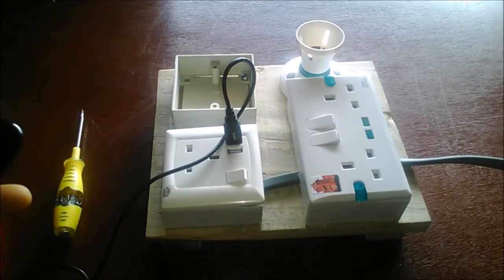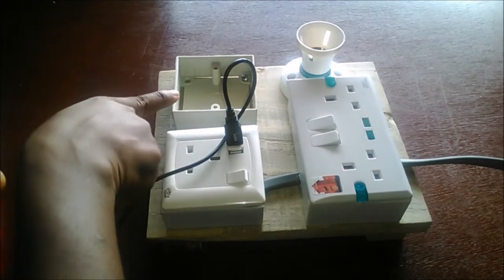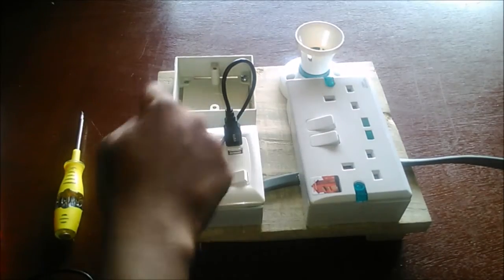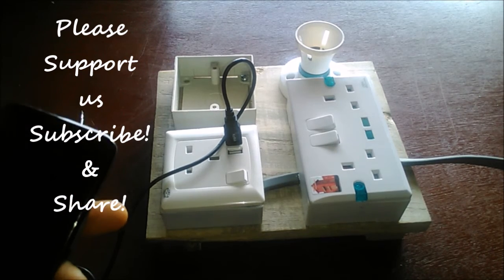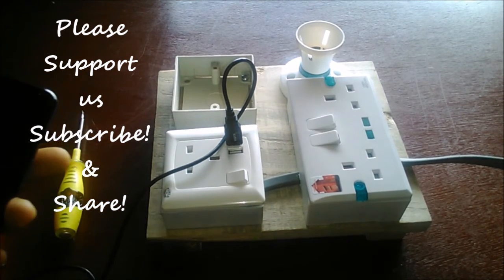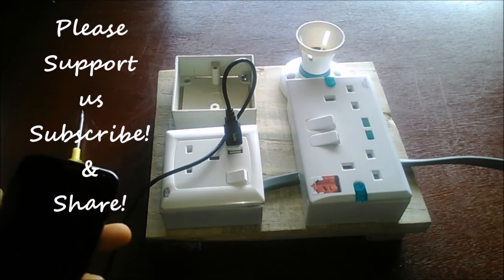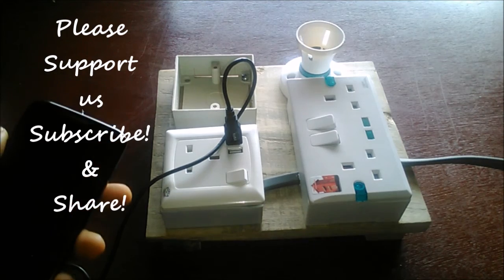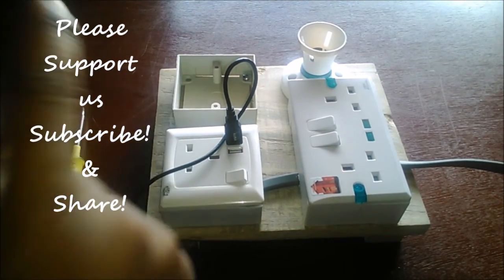In our next video, I'm going to show you how to connect a light bulb and how it's controlled. Thank you for staying tuned to Destined to Win Tutorials. Please like, share, and subscribe to this channel. Bye!